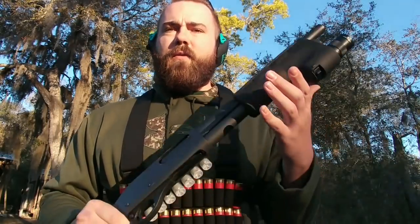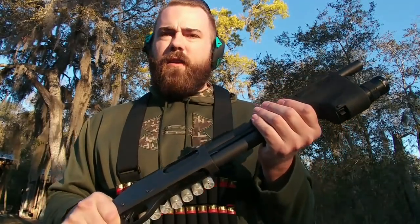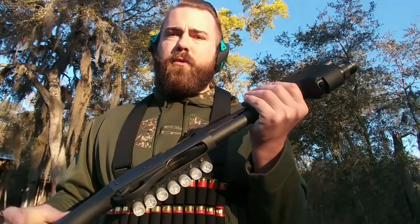Hey guys, this is Travis with GovX, and today we're looking at how to effectively manage the TAC-14 or the Mossberg Shockwave.